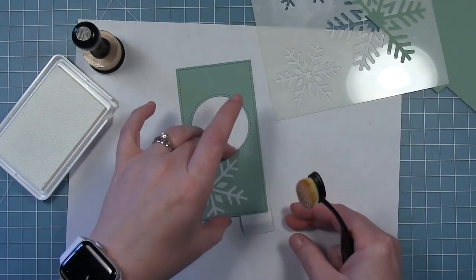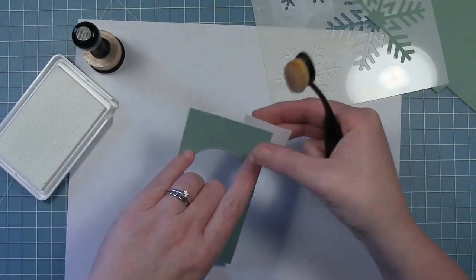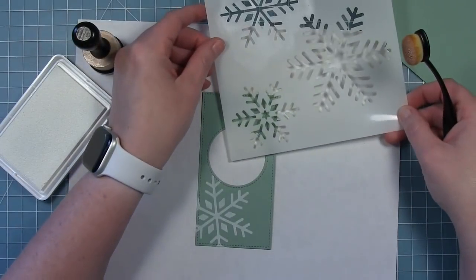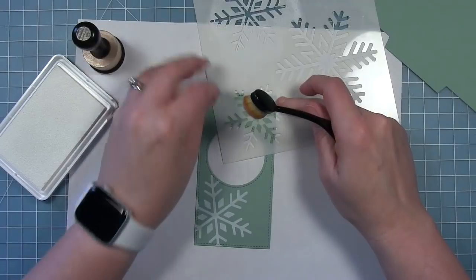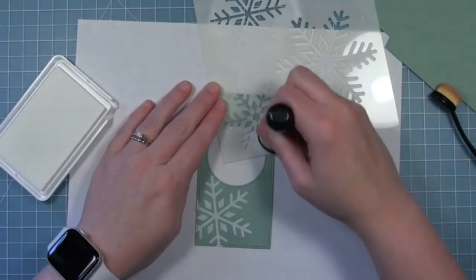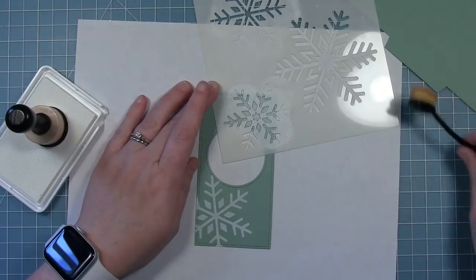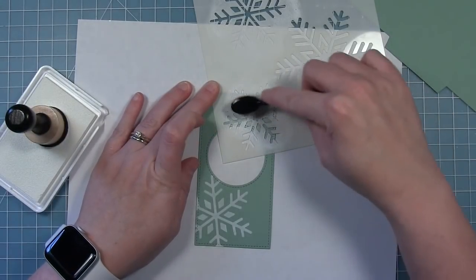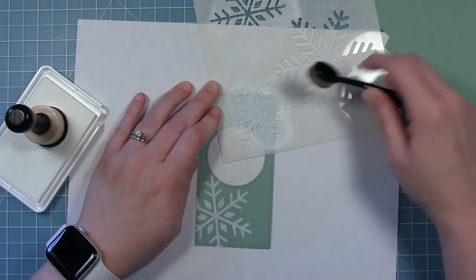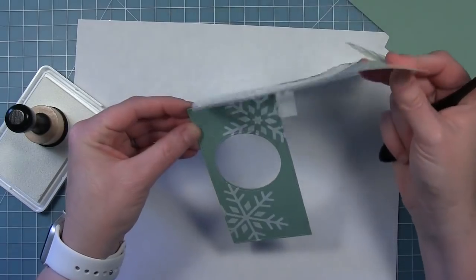I'm going to use a different snowflake and move my tape up here so it'll hold the stencil in place so it doesn't shift around. I'm adding that other small snowflake to the other corner at the top using the same method — pouncing on some of that pigment ink with the foam and then spreading it around with the brush to give a nice even white look. It takes a lot longer to pick up the ink with the brush than it does with the foam, so the foam made pretty quick work of the stenciling.